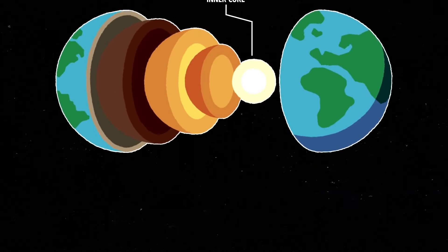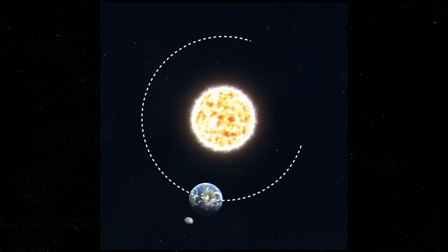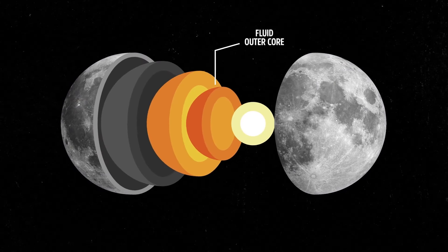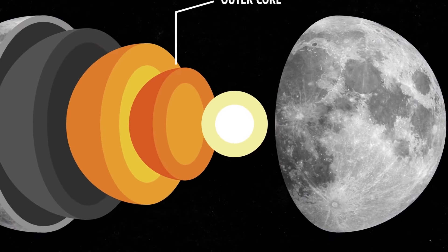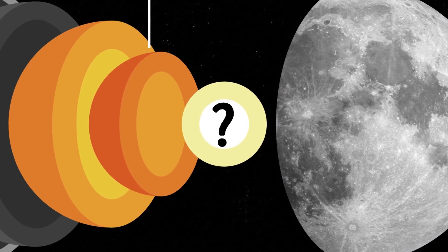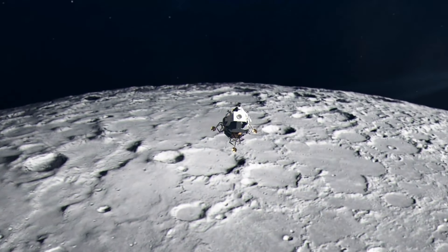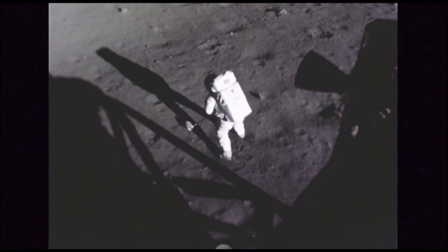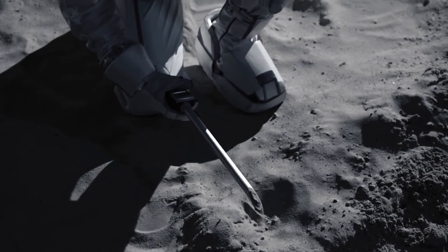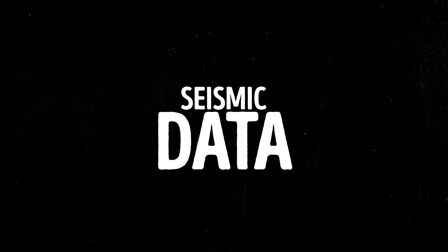One of these layers is called the inner core. About 20 years ago, scientists were observing how the moon rotates. Using that data, they concluded that it had a fluid outer core. But the inner core was hard to study, so they didn't know if it was solid like a rock or molten like a hot liquid. But things are clearer now. Astronomers have collected data from different missions, including the Apollo missions, where astronauts went to the moon and gathered information themselves. Plus, they've used a special technique called seismic data.